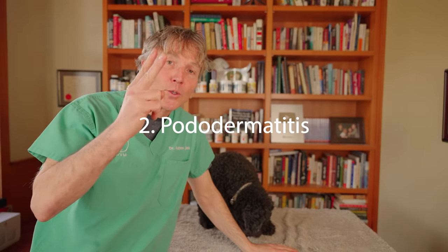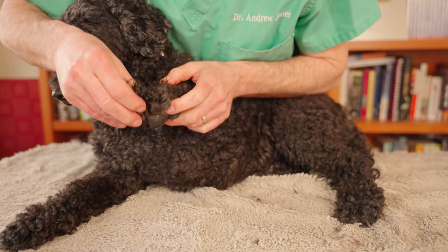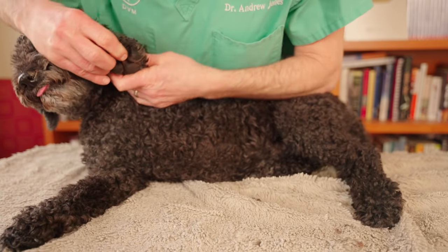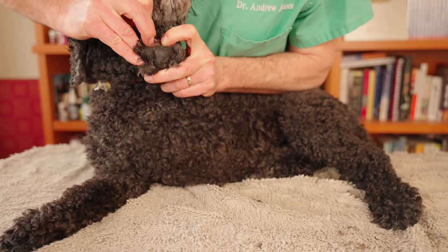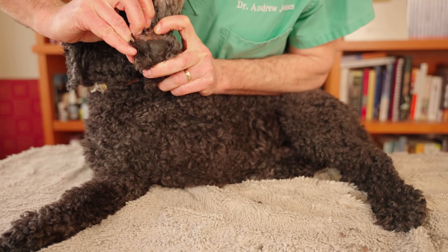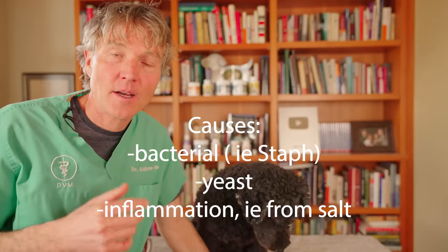Number two: a condition called pododermatitis — inflammation and infection in between the foot pads. The area between the foot pads can be red, inflamed, and swollen. Here I've trimmed some hair between two of those foot pads and you can see the redness — right here above the carpal pad, between a couple of the digit pads — it's red and inflamed.